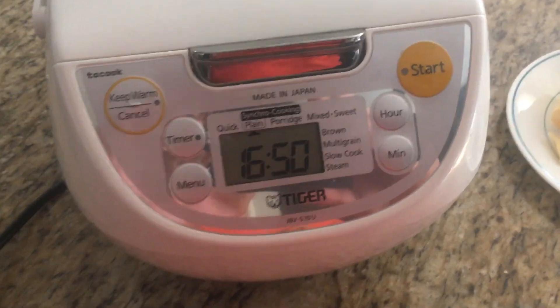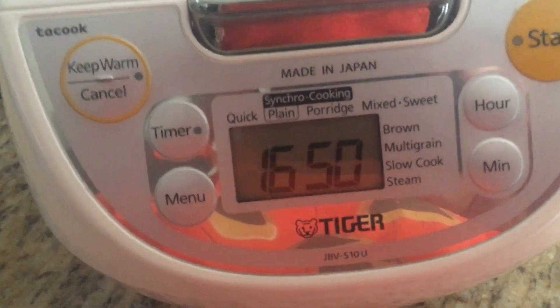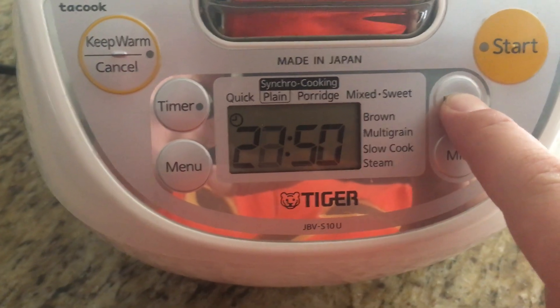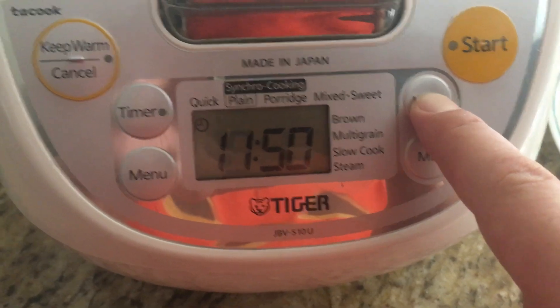I'm going to try to change the time on this rice cooker. First thing I need to do is plug it in. Once it's plugged in, I can change the time — I click on the hour and hold. You can change the hours by pressing and holding.